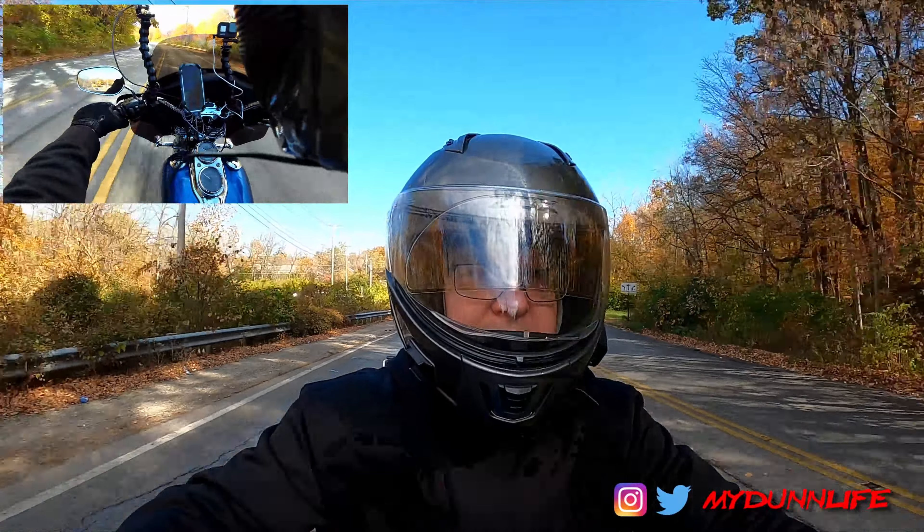My wife has been riding with me almost every time I go out. And nothing against her, nothing against that. Just like today, I kind of gave her the choice — if you want to go, go. If you don't, you're not going to hurt my feelings. I planned on shooting some content and just try to get a little ride in.